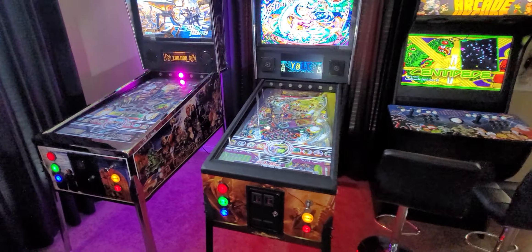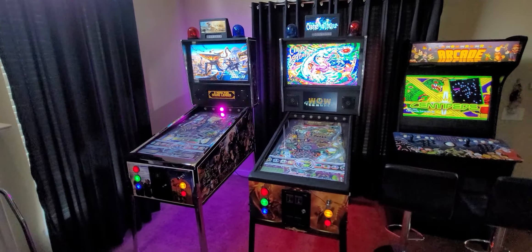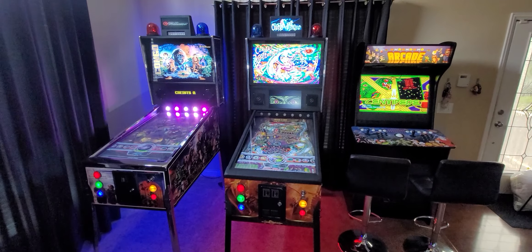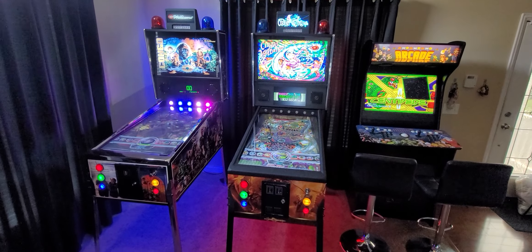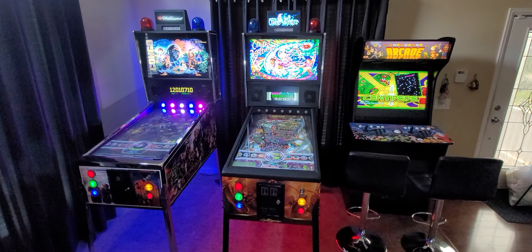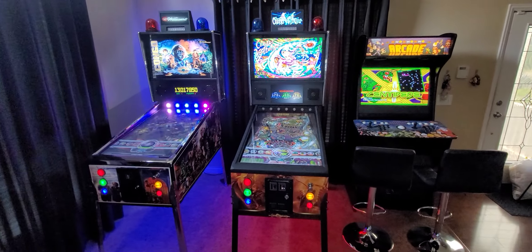Now, not all virtual pinball machines are made equal. When you shop around for virtual pinball, it is going to have a ton of differences. We're going to have another video talking about the competition versus the Ultra VP. You can go on the Facebook page called Ultra VP Fan Page and join and read up on it — it's basically become a community of its own.